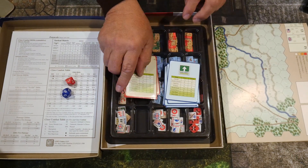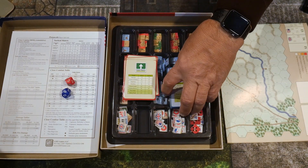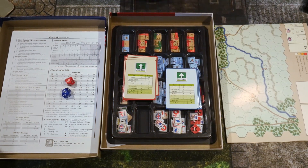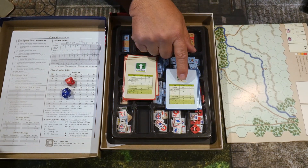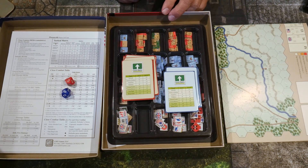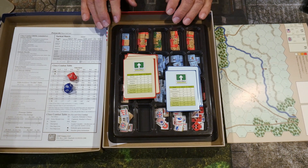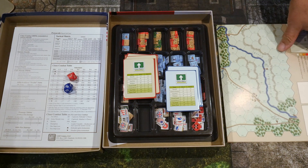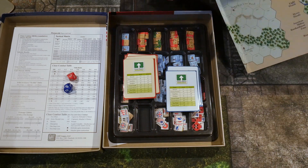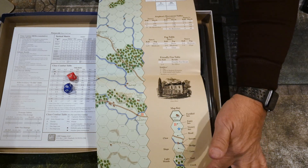The tactical cards can be used in any of the Battles of the American Revolution games. The way they work is the British player gets one and the Continental Army player gets one, then each player picks what they want to do in close combat and they reveal simultaneously. You cross-index the two revealed cards and that gives a plus or minus modifier to the die roll — which can really help or hurt you depending on what each player chooses.